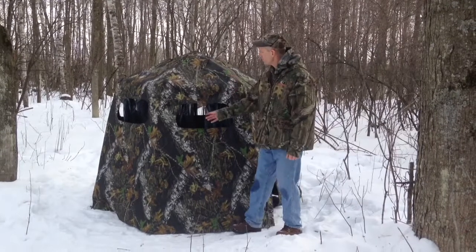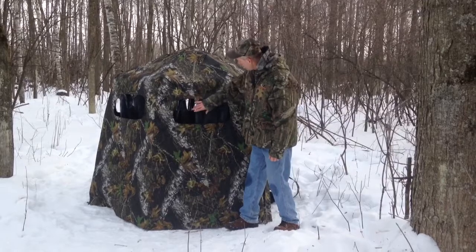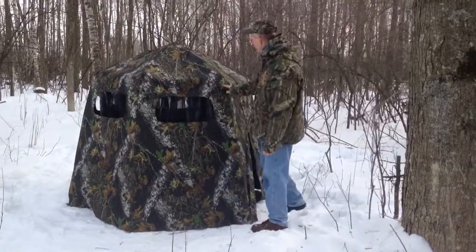This is our two-man gun blind with sliding screens. It has two sliding screens that slide right to left, and it does come with window flaps. We're going to show you on the inside.